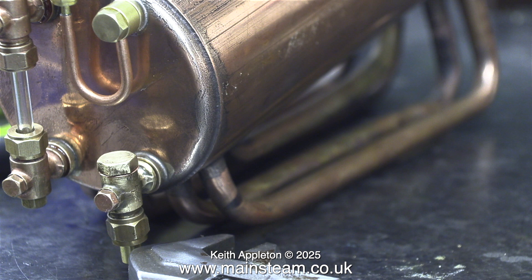I transferred all the other parts of the check valve from the old one to this replacement body. So that is it — all three boiler shells are ready for testing.